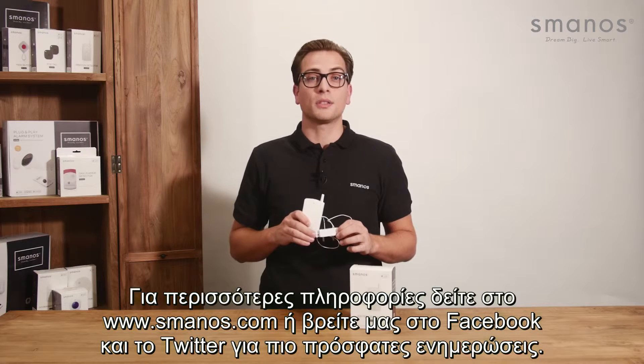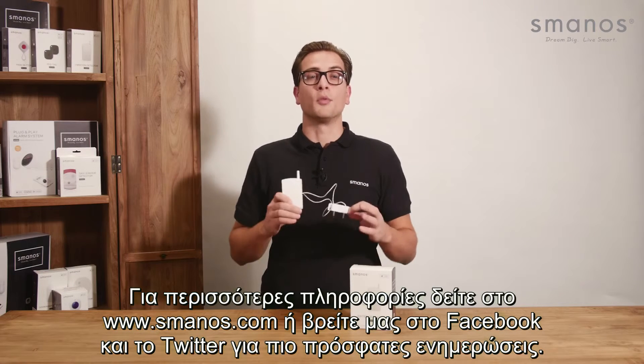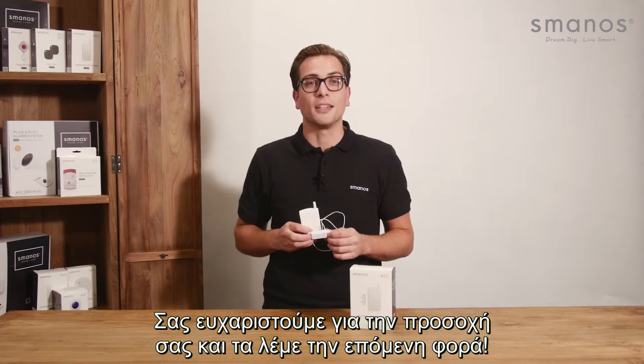For more information, check Smanos.com or find us on Facebook and Twitter for the latest updates. Thank you for watching and see you next time!